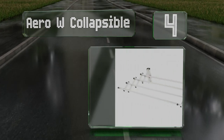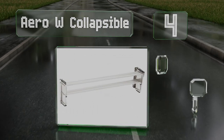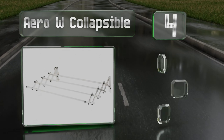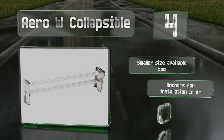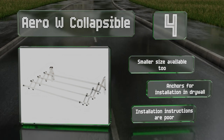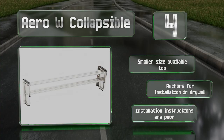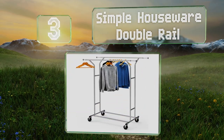At number four, with an accordion design that can be mounted on any wall, the Aero W Collapsible is a space-saving option that'll nestle snugly out of the way when it's not in use. It features eight strong stainless steel bars that can easily hold up to 60 pounds of laundry. A smaller size is also available and it includes anchors for installation in drywall, however the installation instructions are poor.